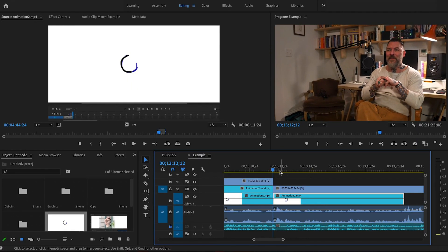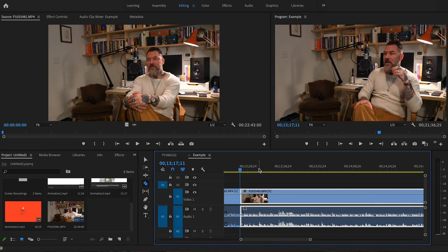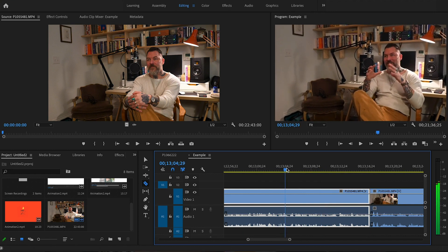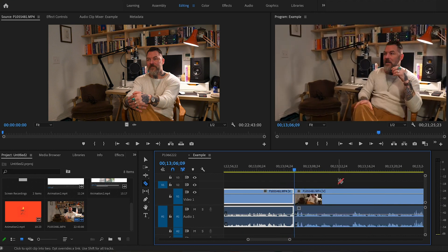just hit the letter Q. Move your timeline to that point, hit Q and it will cut everything up until your last cut point. Similarly, if you want to do it the other way around you can use W, and that will cut everything ahead of that until the next cut point. Once you've got those shortcuts down you'll be speeding your way through edits like crazy.